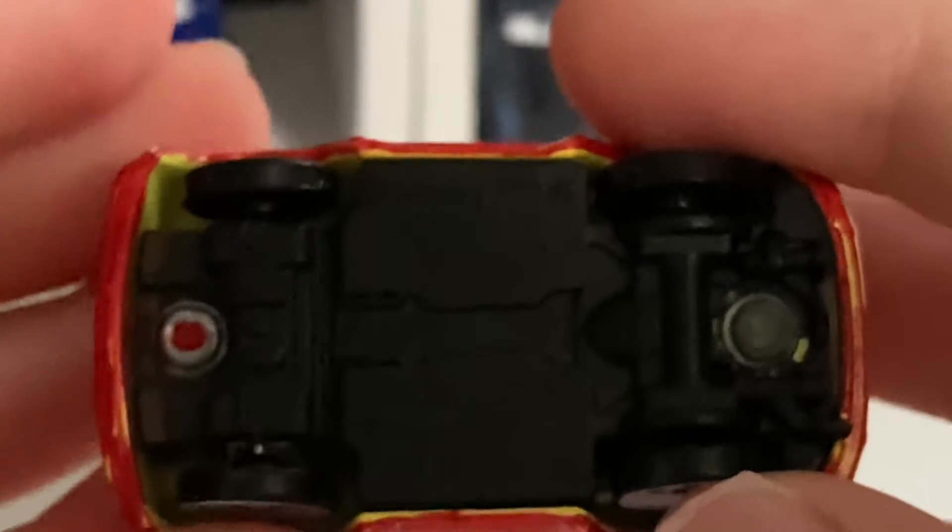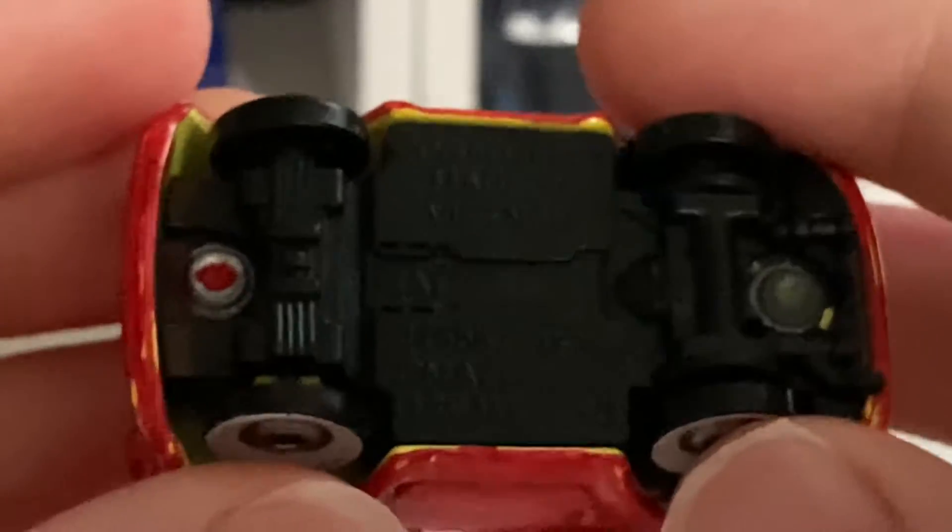You can see it's made in Vietnam on the base, though it's kind of blurry — you can still see it.